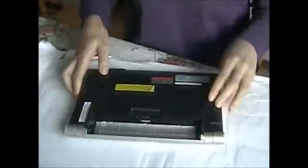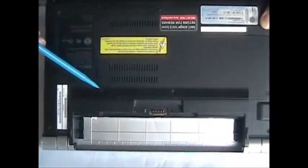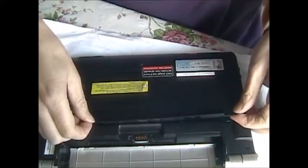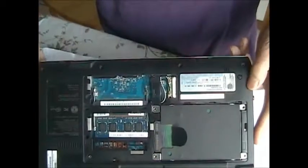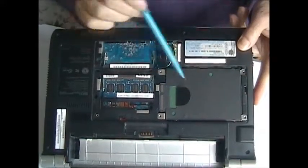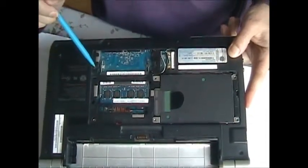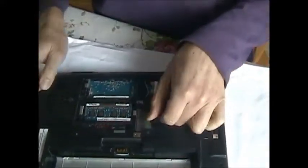First thing, battery removed. Then we'll loosen up three screws and take the memory cover off. Then we have to remove the hard drive by unscrewing these two. And also loosen up these two screws to remove the keyboard in the next step.